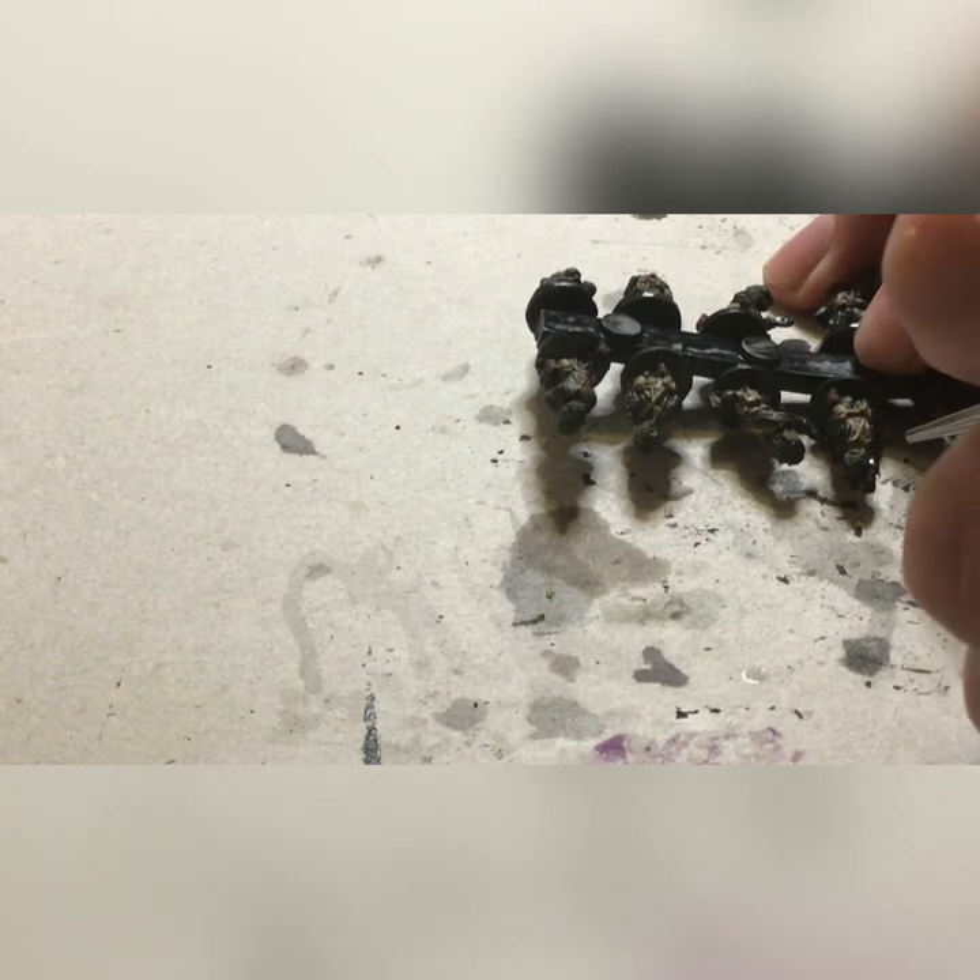Next, we will be taking some khaki and painting the scrim camo on the helmet. Then we'll be taking some medium flesh tone and base coating the flesh. We'll then give that a highlight of barbarian flesh.